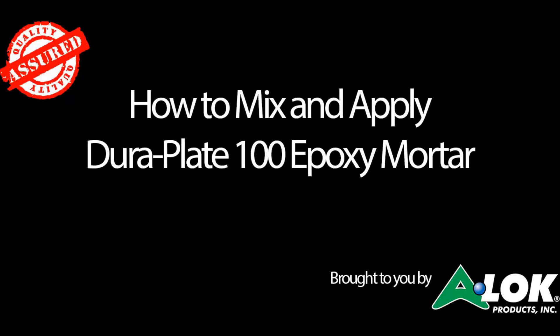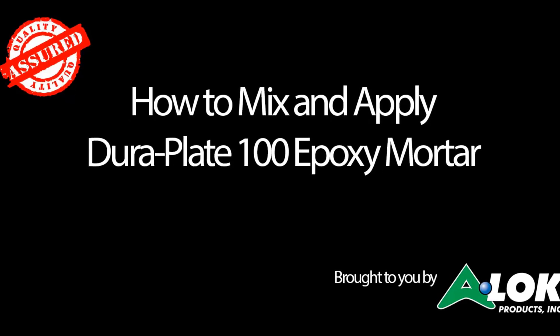Today we'd like to show you how to mix and apply DoorPlate 100 two-part epoxy mortar to protect the exposed area on the inside of a door plate lined manhole when there are pipe penetrations.